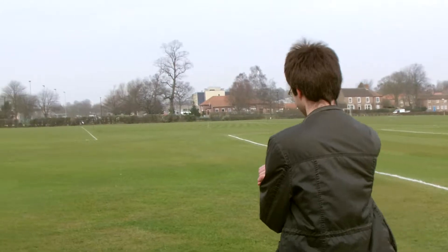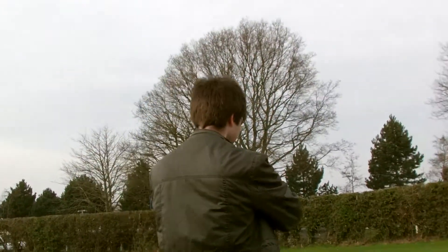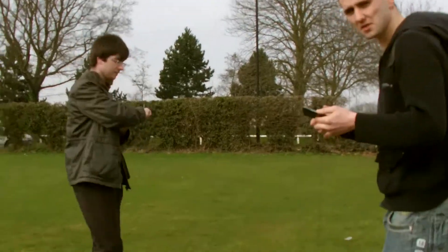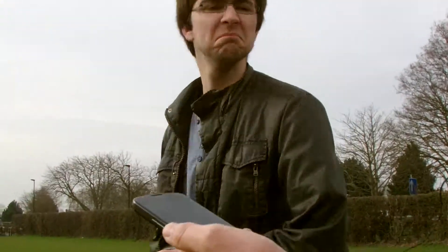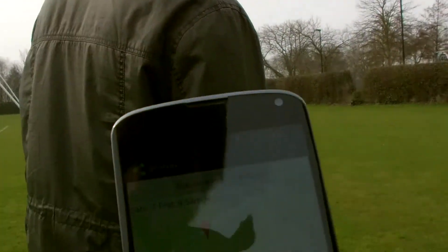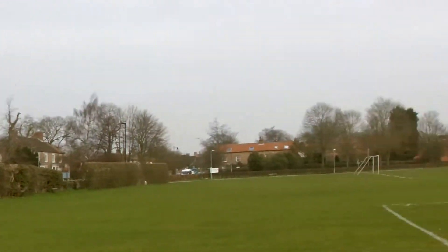Dan is getting something from the belt. Dan now thinks he's here — that's where we set the destination to, and that's about where we are. If you look around, we're about halfway between the field, just next to the main road.